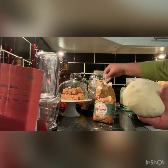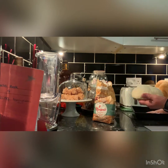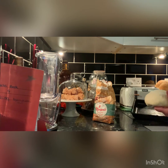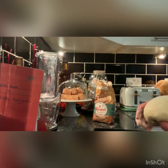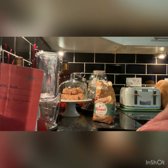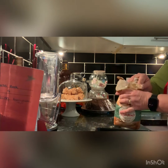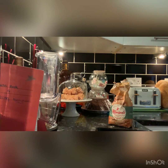I put in some there and leave it for 20 minutes to rise again double, and after I'm putting it in to cook.